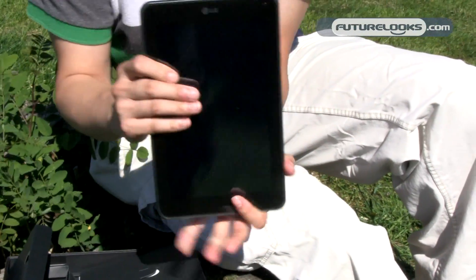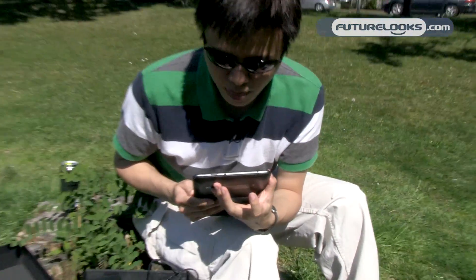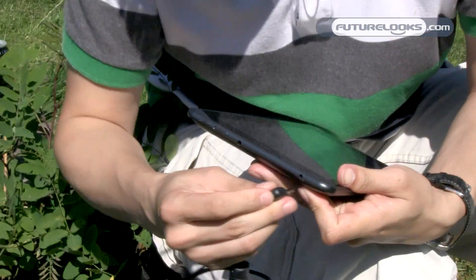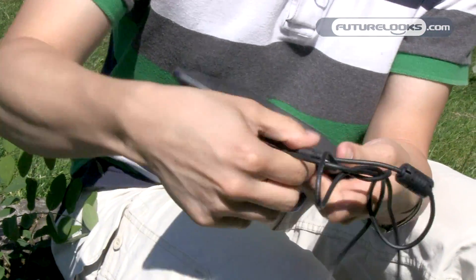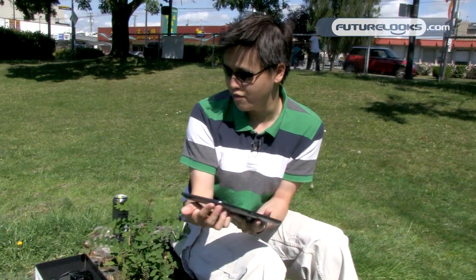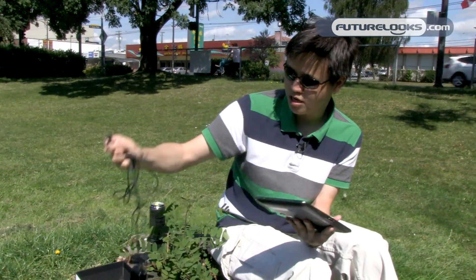On the top, you get the power button. What you see up here — they both look like headphone jacks, but they're not. The bigger one is actually for the headphone, whereas the smaller one is for the charging adapter. What's odd, unlike so many other tablets and smartphones, is that you can't actually charge this tablet using USB. You do have to use their special charging cable, which I found kind of odd.